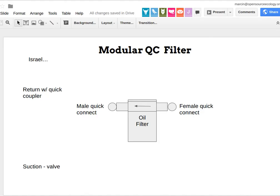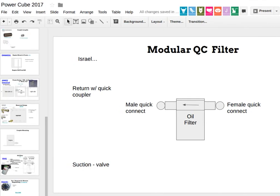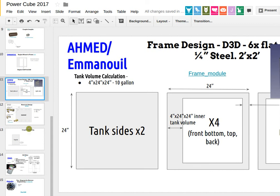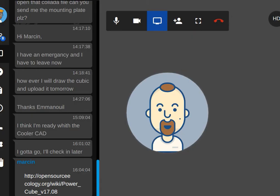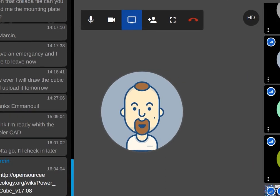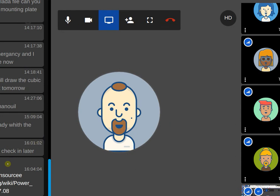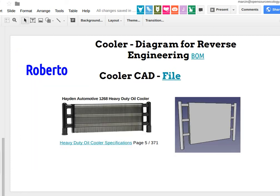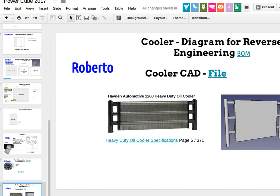Any questions on today's design sprint? I think we did pretty good — we went pretty far on the Power Cube just getting a bunch of it done. If no comments, we'll take it away for next Tuesday. Thanks everyone — Tuesday is noon for the tractor and 1pm for the regular meeting. Thanks for participating today, we got a whole bunch of work done.